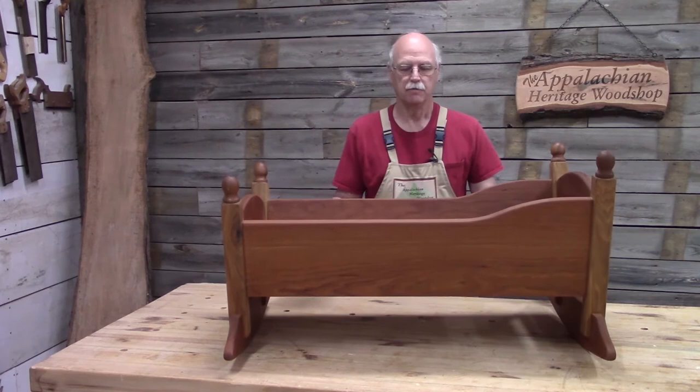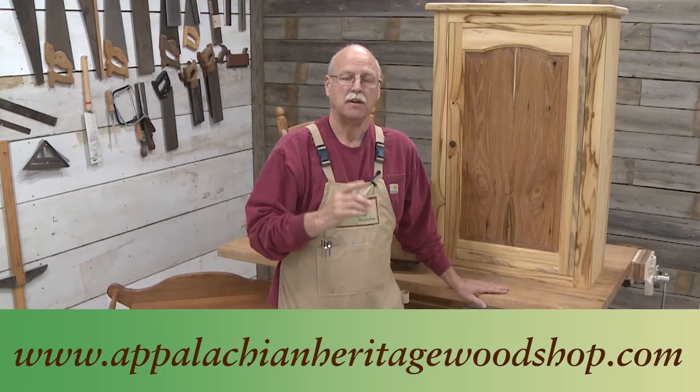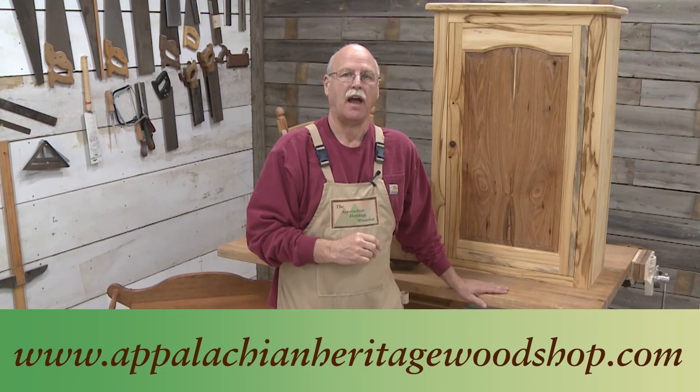Here's the finished child's cradle — it turned out really nice. I especially like the butternut post which enhanced the walnut turn knobs. Just check out our website, appalachianheritagewoodshop.com.